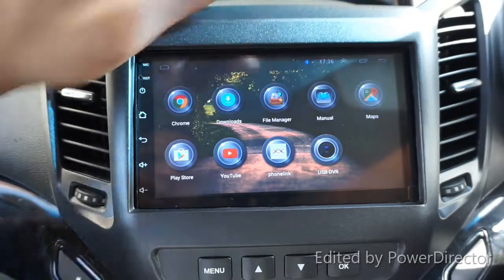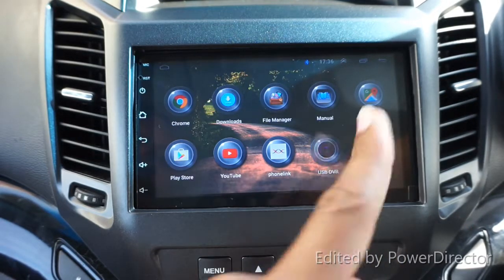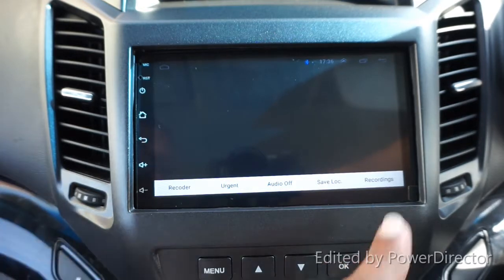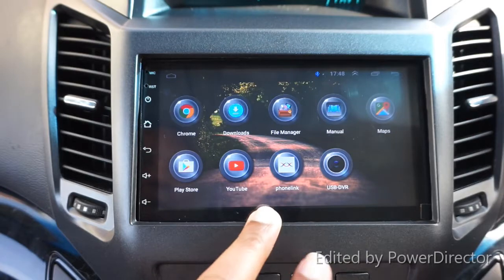There's a manual here which is not very helpful. You can also access the map from this screen. If you have a USB camera - like a PC webcam - you can connect it and use it as an onboard camera and record from here, but I haven't got a USB camera at the moment.